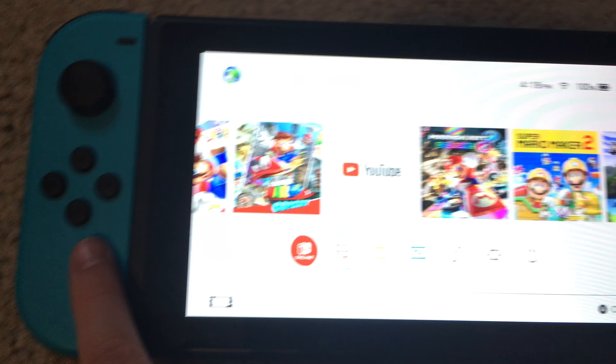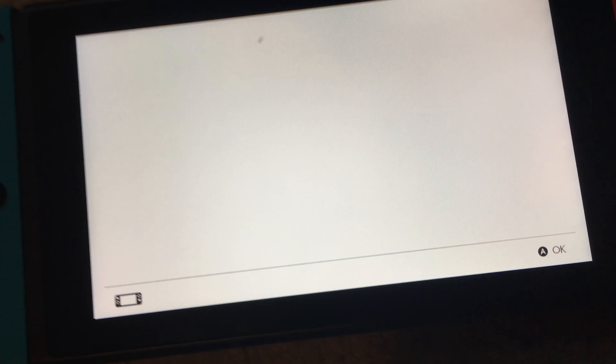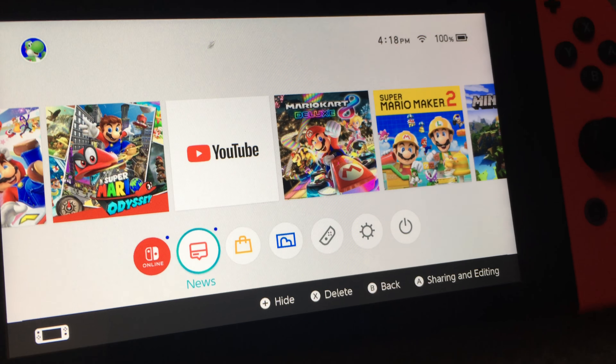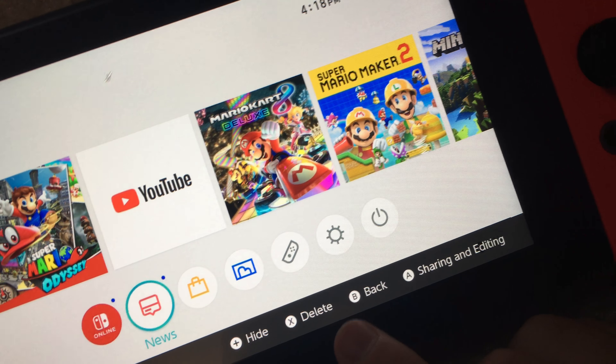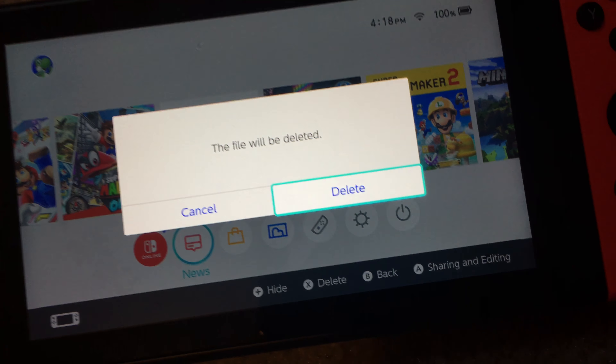This button is how you take a screenshot. You can view your screenshots by going into the album. The Switch also has a touchscreen, which is nice. If you want to delete a screenshot, just press X on your controller and then press A for delete.